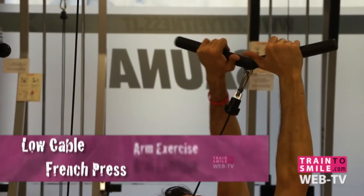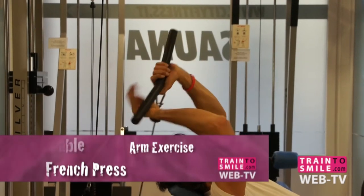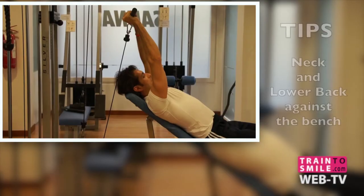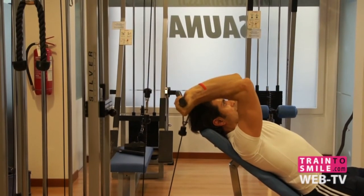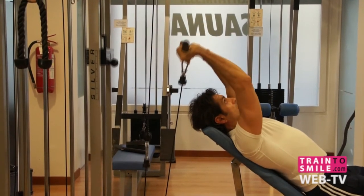Attaching a straight bar to the low pulley, grab the bar with your palms facing upwards. Sit down with your back flat against the bench. Set up for the exercise by placing a 30 to 45 degree bench in front of a cable pulley machine.